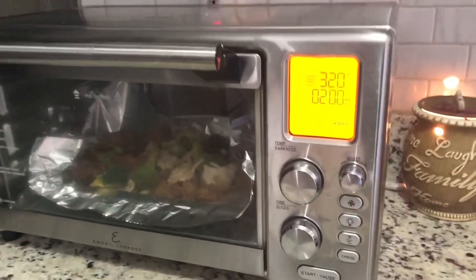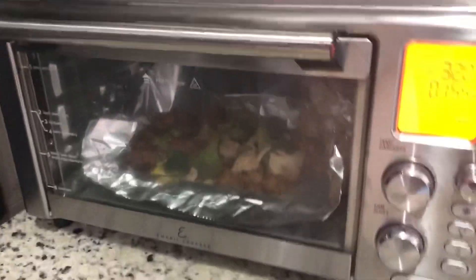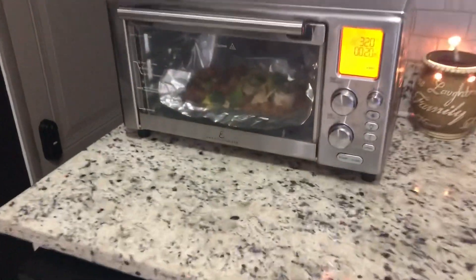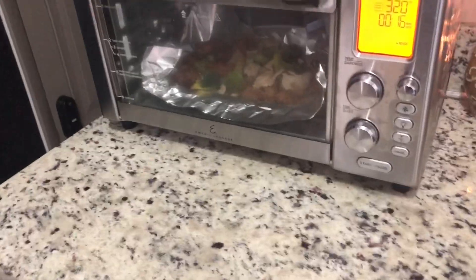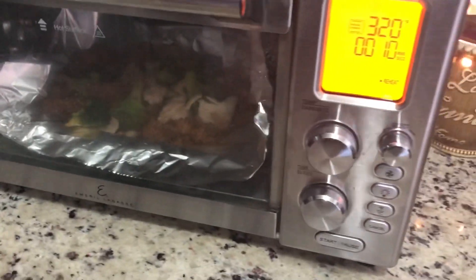We've got about 2 minutes left. The house is smelling amazing. I feel much better about using the aluminum foil instead of the bowl. It's sizzling and it smells good. We're gonna pull this out, give it a stir, and give it a taste — see what we got.